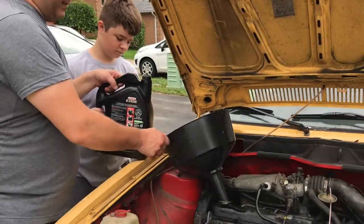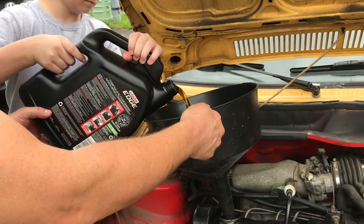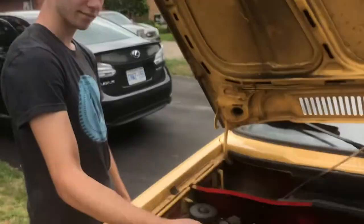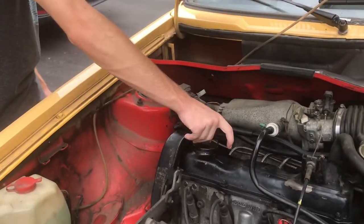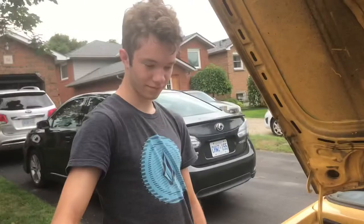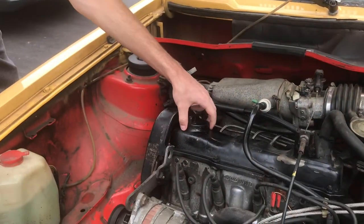And we've got the funnel, and we've got the cap back on. Now we've got to clean up our mess.